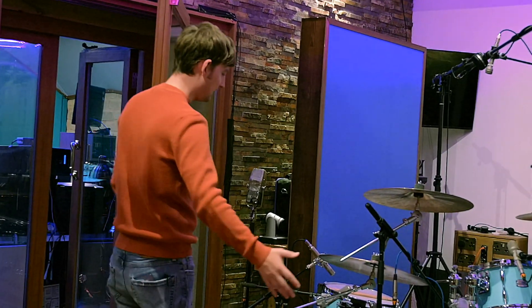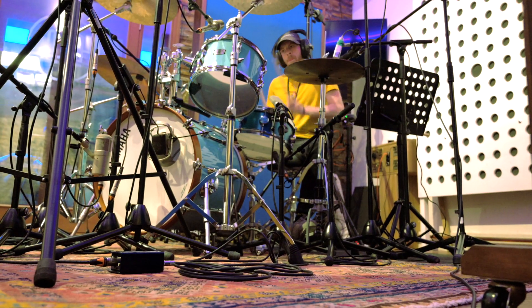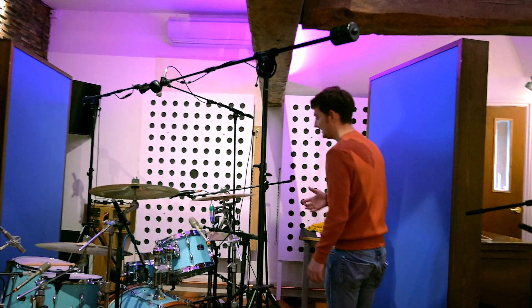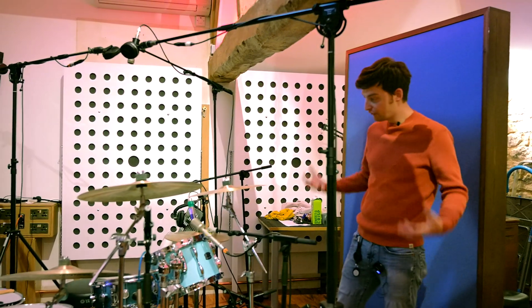So, drums. This is a Yamaha custom recording kit. We spent a good bit of time tuning them to this part of the room, so the toms could be nice and thundery.